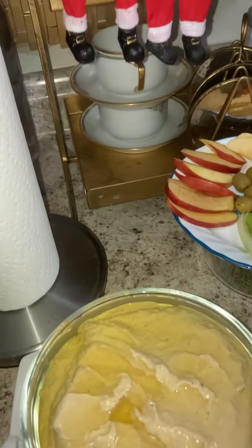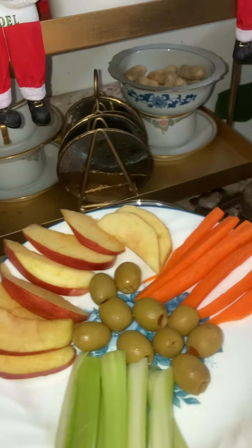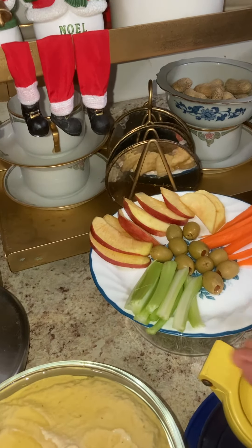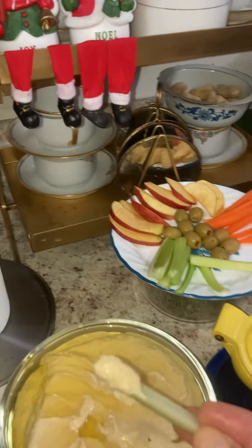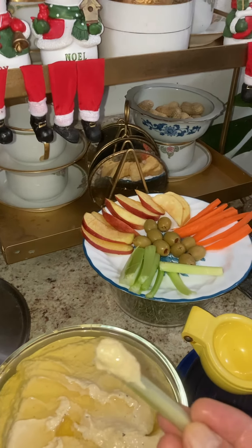People use mostly cracker, bread, apple, or carrot, celery — this year celery can be used. Anything means — don't have to be bound to anything. Whatever you like, you can use for that: cracker, bread, or anything. It is good.